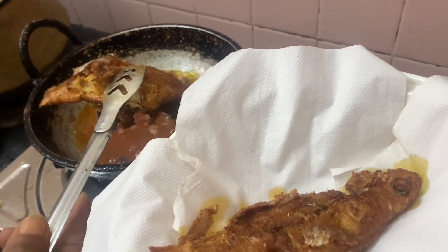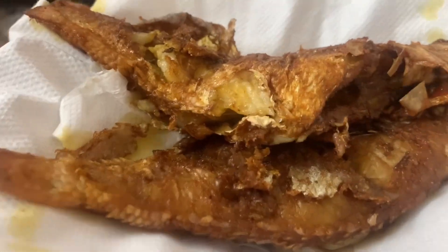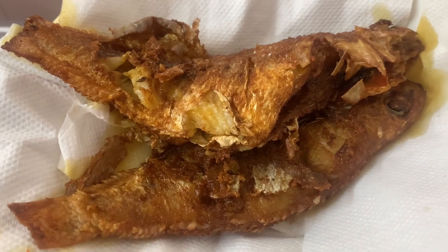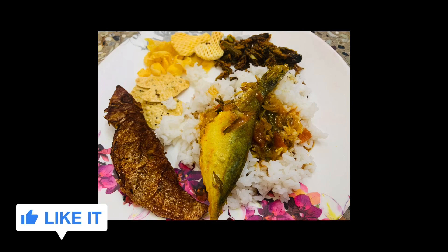Now we have to eat fish with rice. Please like, share, and subscribe. Thank you.